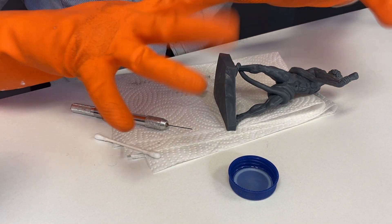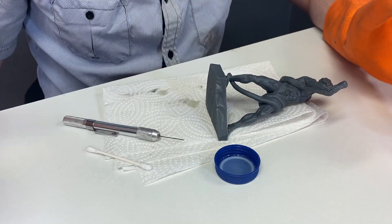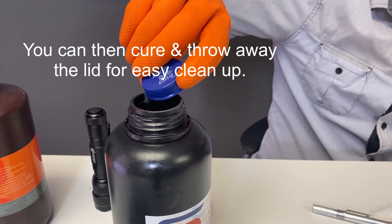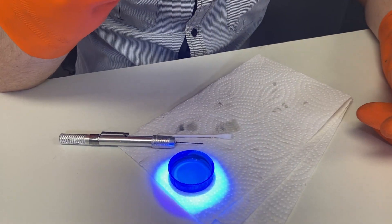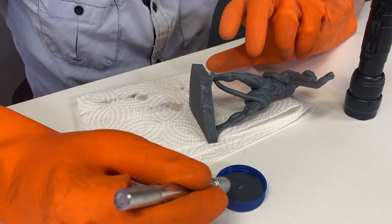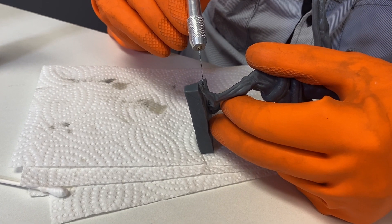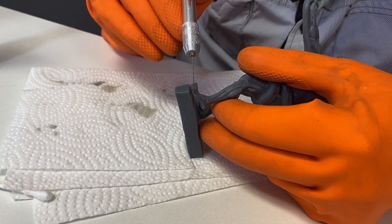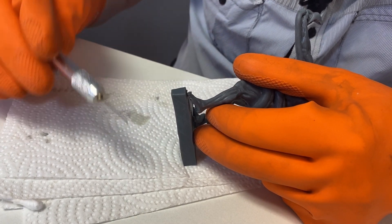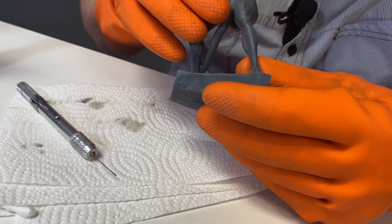I also forgot to mention we need gloves — I don't have any nitriles or latex here unfortunately, they're all at home. I also have this little Five Alive cap that we're going to put some resin into so that we don't have to deal with the entire bottle. And of course, work in a space that doesn't have any UV or else the resin will just start to harden up much too quickly.